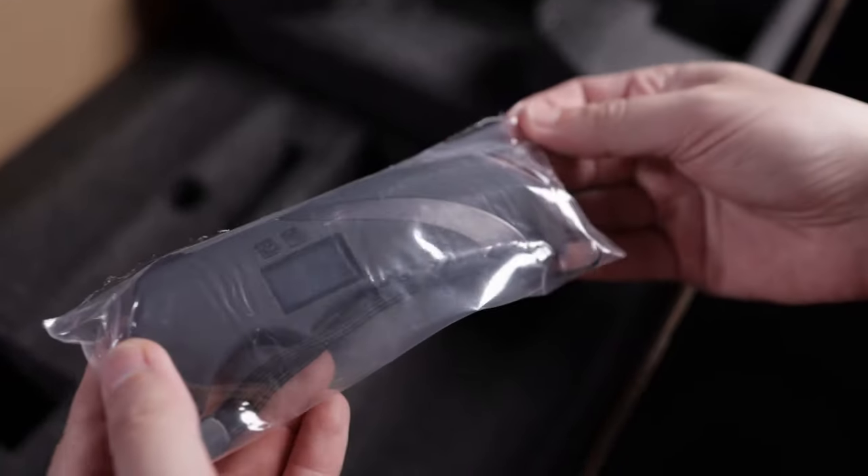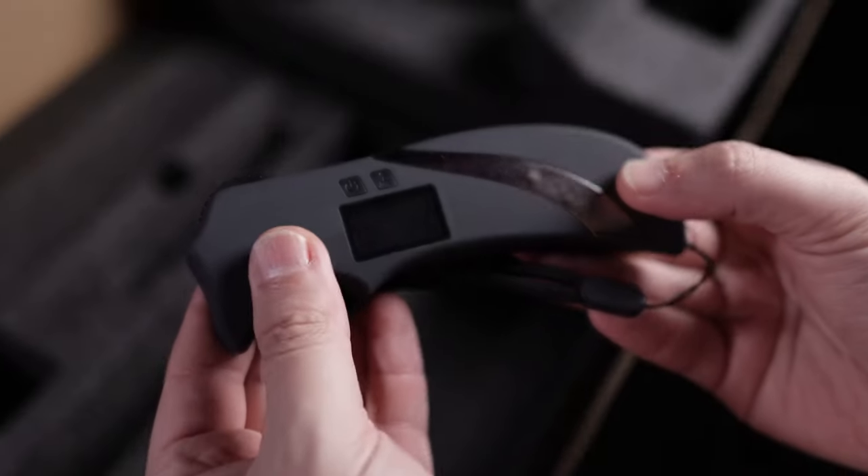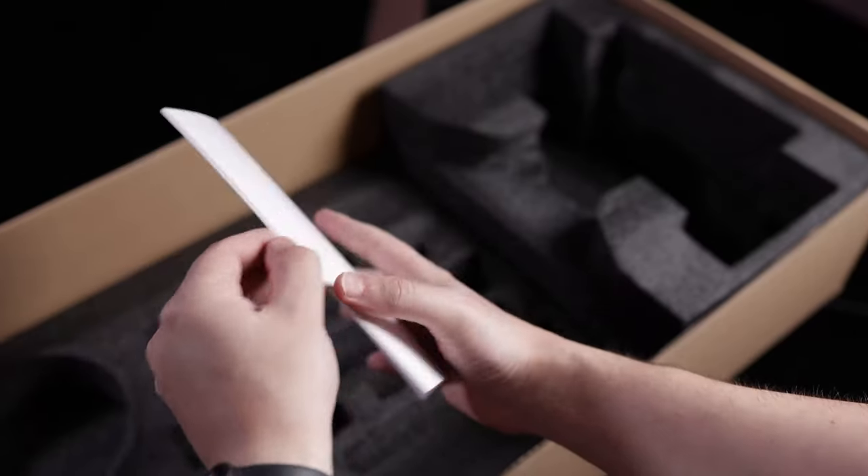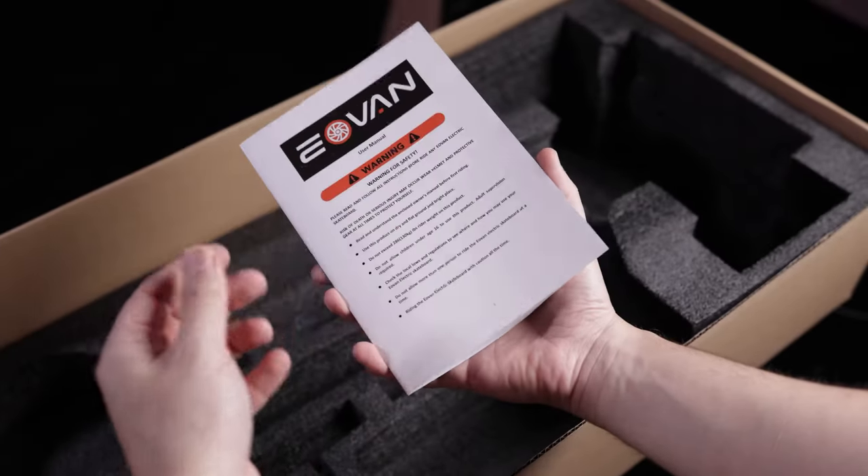I don't know why they wrapped the remote in some plastic, but here it is. And of course the instruction manual, which is very easy to understand since they have a lot of graphics.